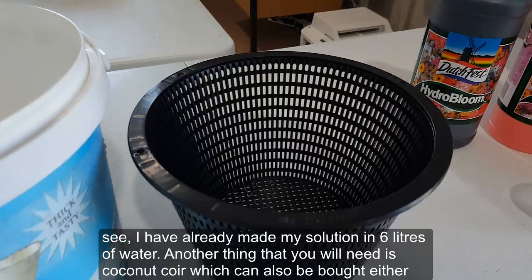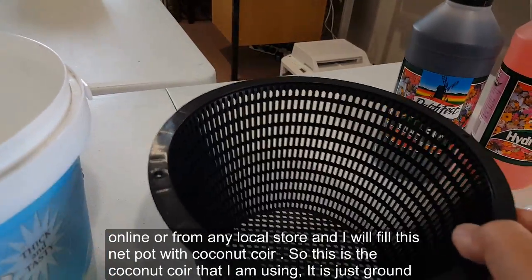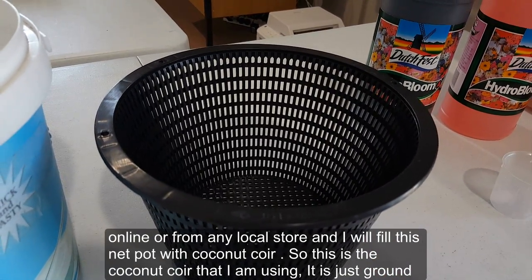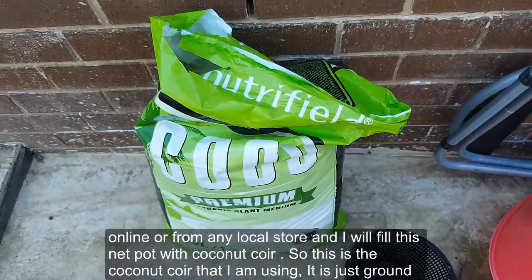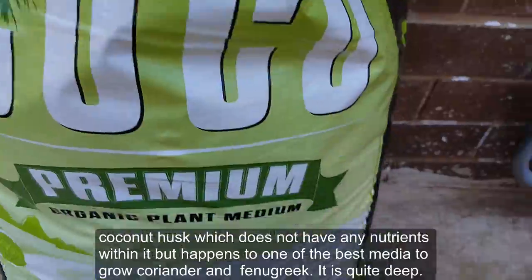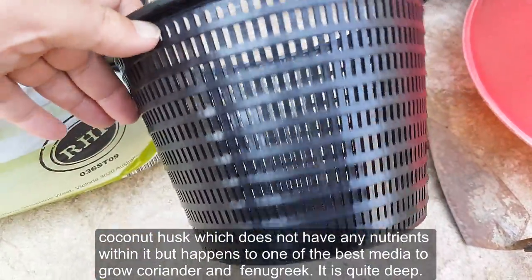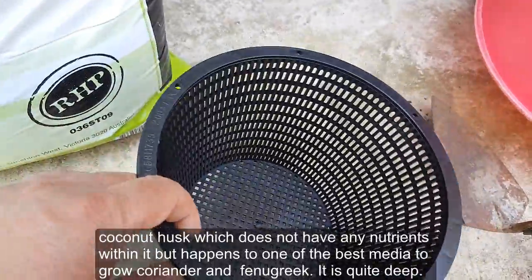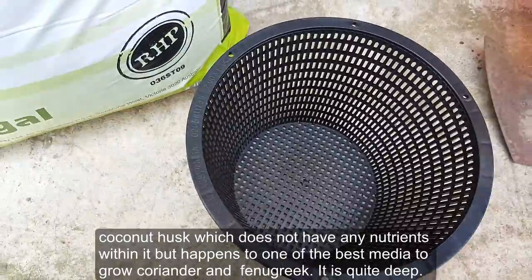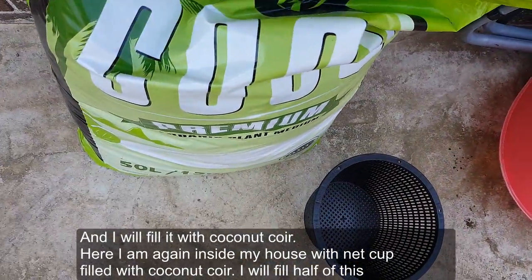Another thing you'll need is coconut coir, which can be bought either online or from any local store. I'll fill this net pot with coconut coir. This coconut coir is just ground coconut husk, which does not have any nutrients within it, but it happens to be one of the best media to grow coriander and fenugreek. I'll fill it quite deep with coconut coir.